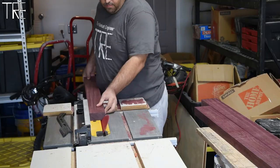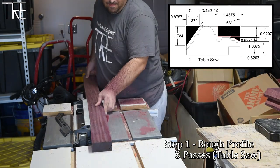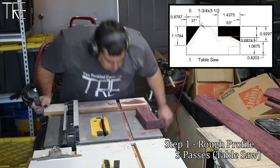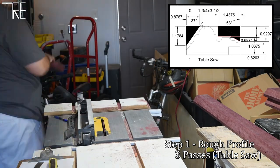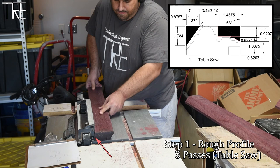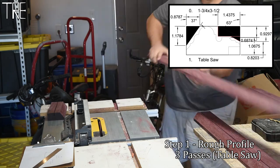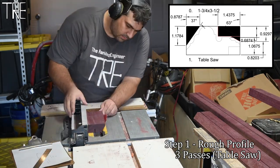We start table saw work with the main chamfer. The purpose of these cuts is to remove a large portion of material easily, saving time at the router table and extending the life of the router bits. To remove the notch in the board, we make two cuts at partial depth. You may notice the first board ran through in the wrong direction with the wrong side facing the fence — that was a mistake, but I'll explain how it worked out.